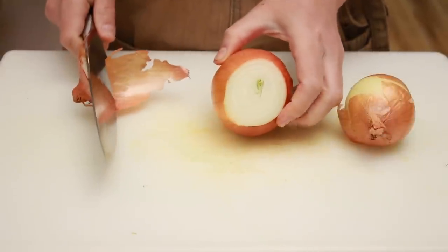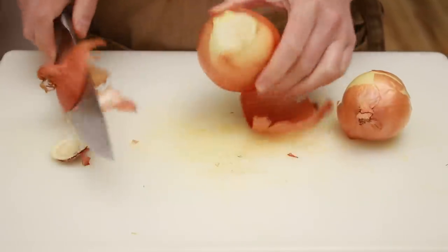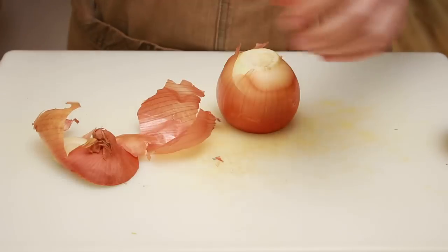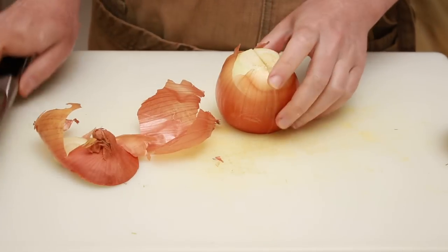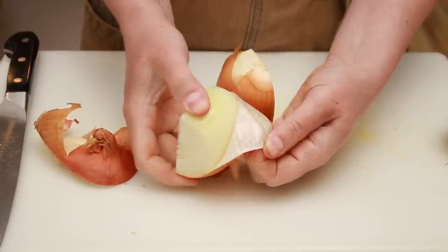Cut about half an inch off the top of the onion. Trim the dirty root, but keep as much of the root end as possible. This will keep the onion together, helping you dice more efficiently. Then cut the onion in half pole to pole and peel.